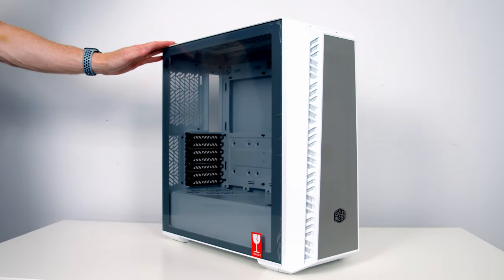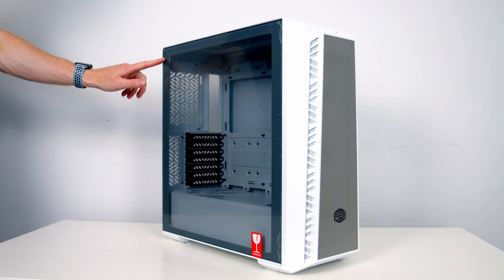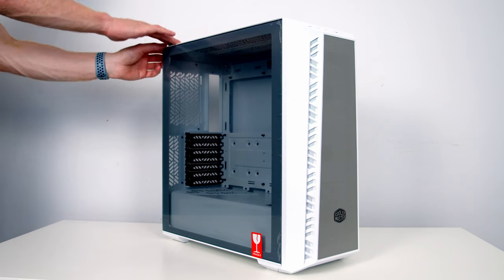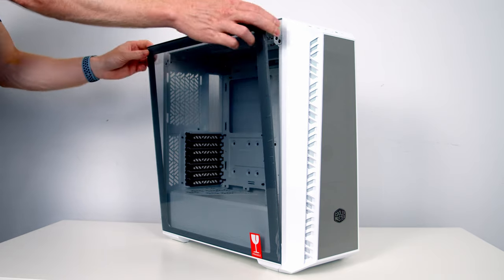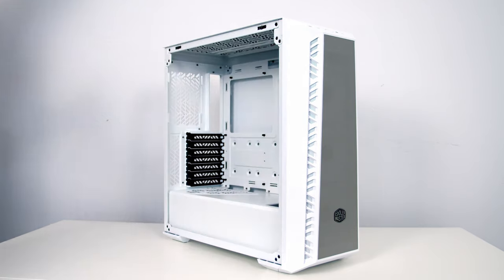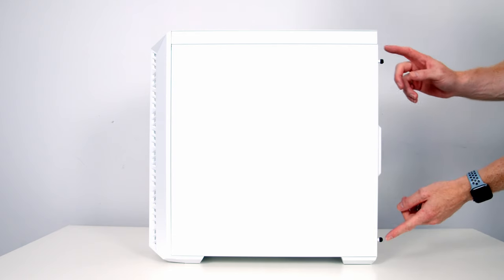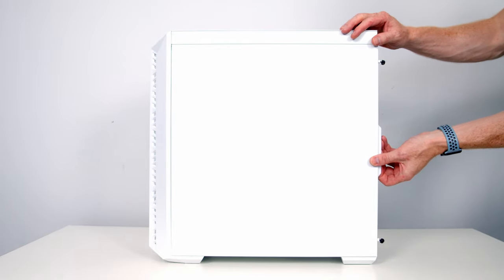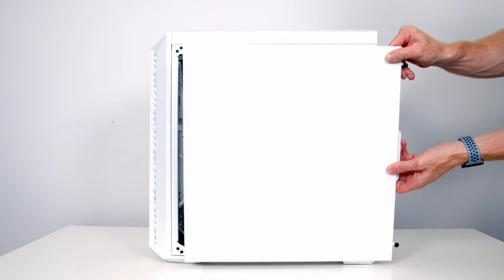I'm going to make a start by preparing the case, and as we go I'll point out the case's main features. To remove the tempered glass side panel we've got a thumb screw at the back which we need to remove. The side panel can then be pulled out from the top and simply lifted up and away. To remove the other side panel we've got two captive thumb screws at the back which need to be loosened, then we can slide the panel backwards, tilt it out and lift away.